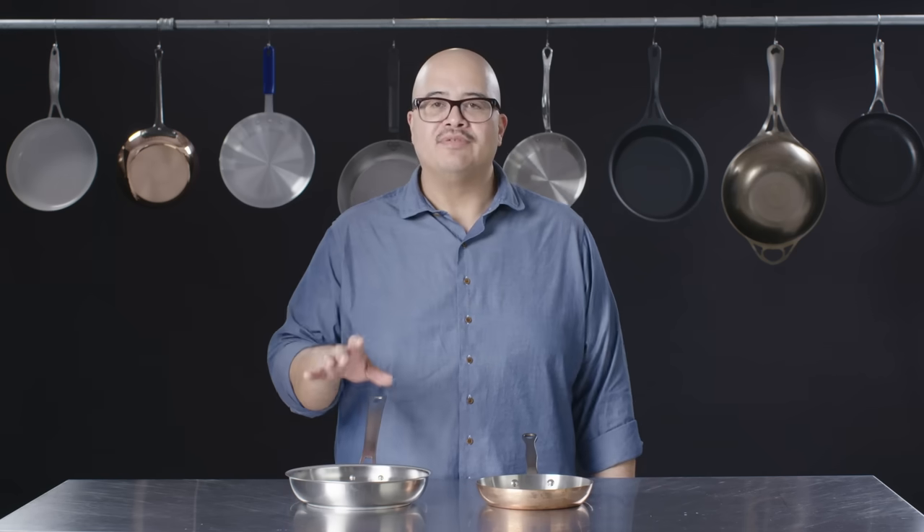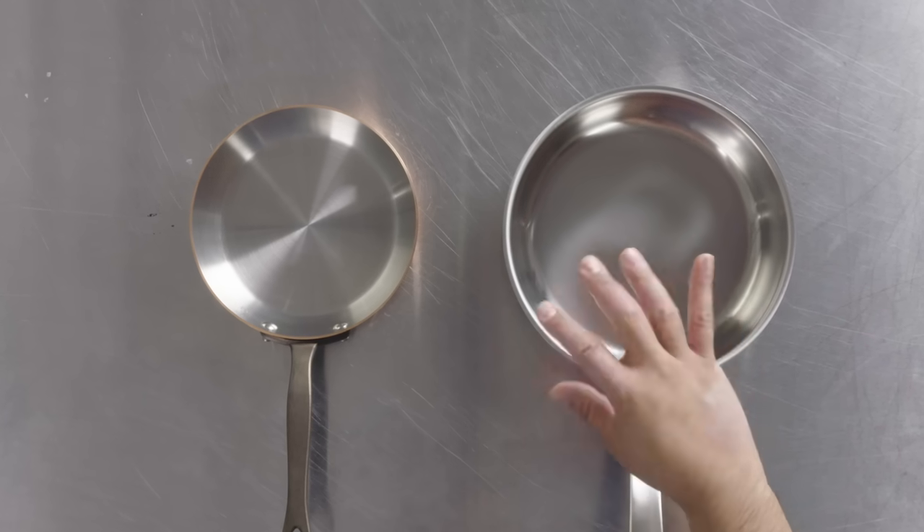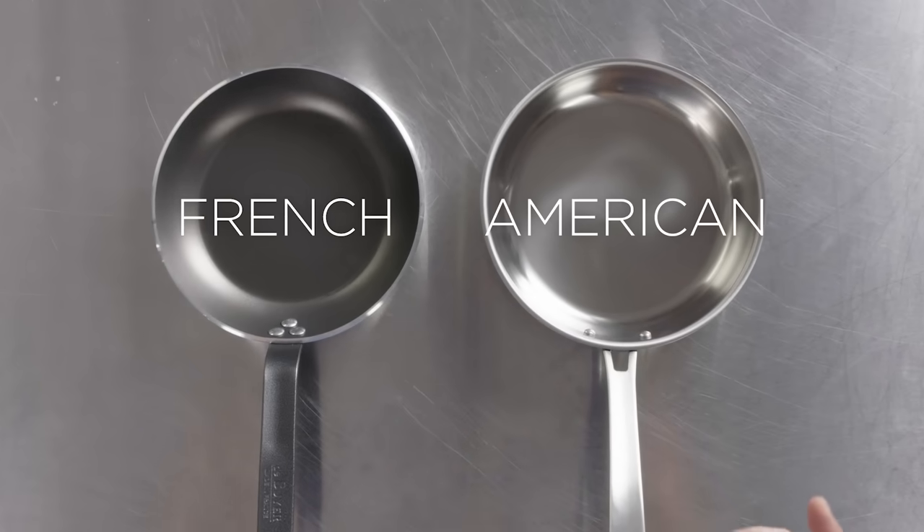In some situations, it might even be ideal to have two smaller pans rather than one large pan. If you aren't able to meet the pan's actual capacity, you could wind up in a situation where that section of the pan becomes too hot and you could get some scorch or some discoloration. There are also regional differences in the shape of a fry pan.